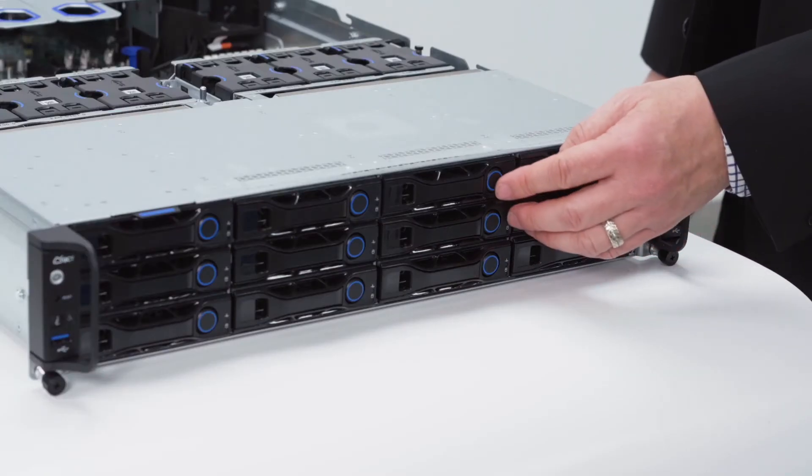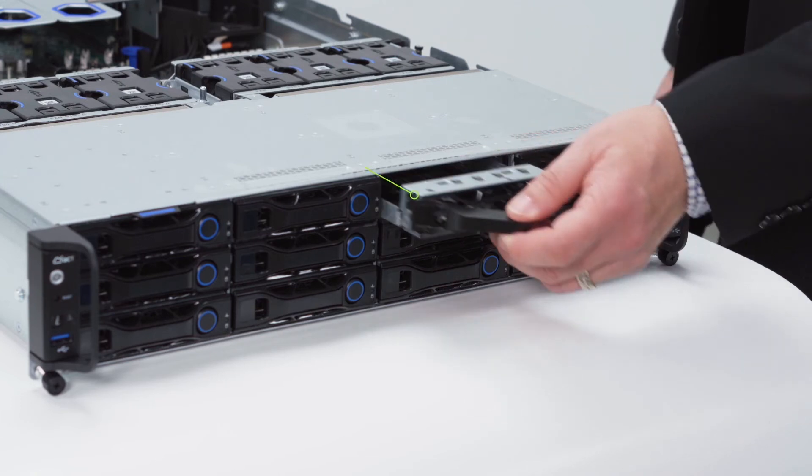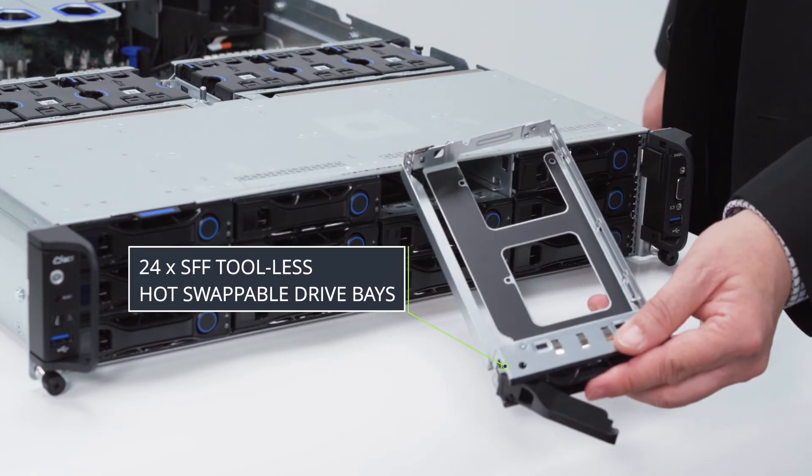Up front we have up to 24 hot-swappable tool-less drive bays, plus an additional 2 drives in the rear.